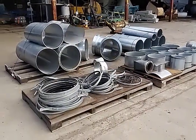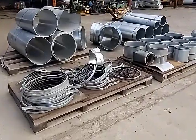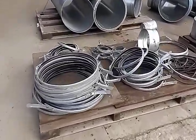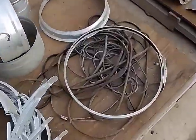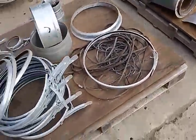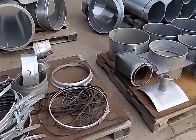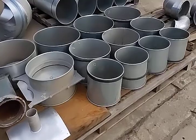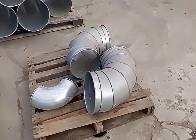Today we are looking at several components of very nice air ducting. This particular style has quick clamps with rubber gaskets. You can see here we have several gaskets and several clamps as well. These have all been inventoried. We'll do a slow walkthrough of everything and talk about different sizes.